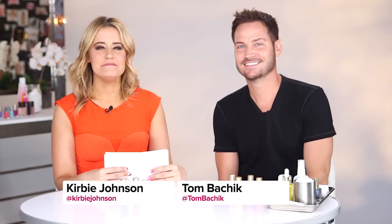Hey guys, it's Kirby. I am back with Tom Bacek. How you doing buddy? Doing good. Thanks for having me.